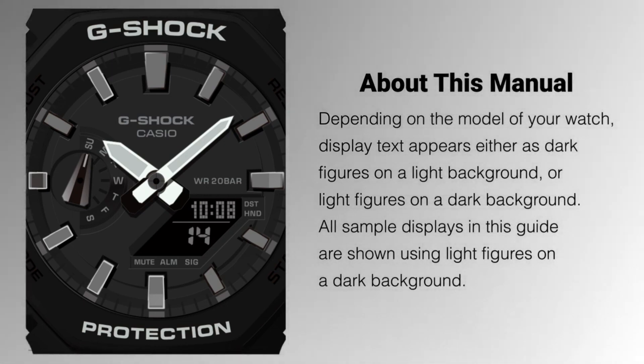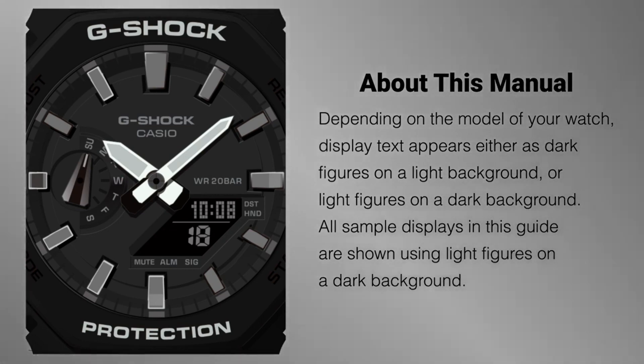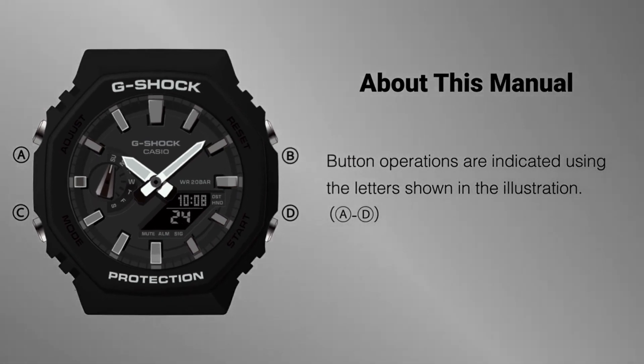Due to its versatile design, comfortable wear, and robust build quality, it has become a sought-after model for those looking for a combination of style and ruggedness in their timepiece.